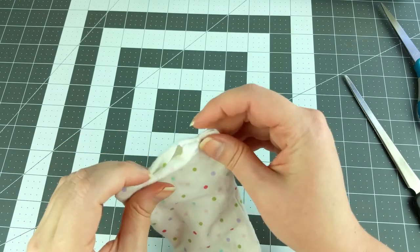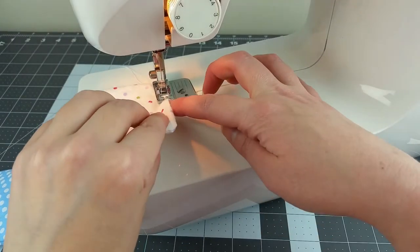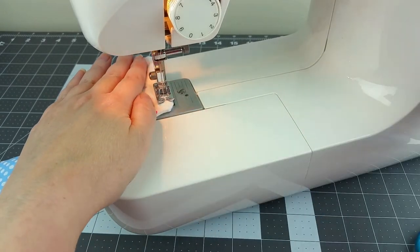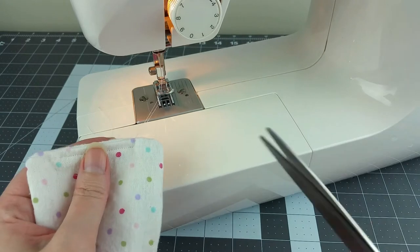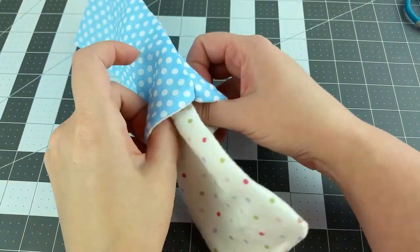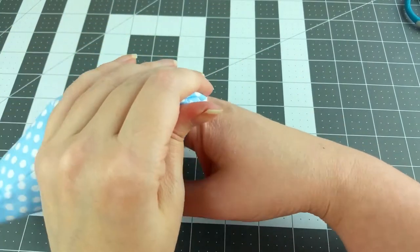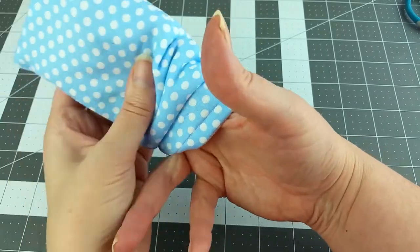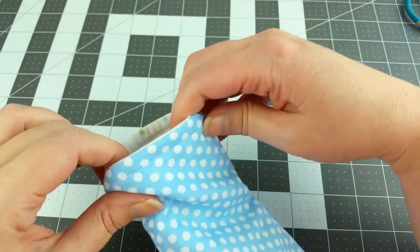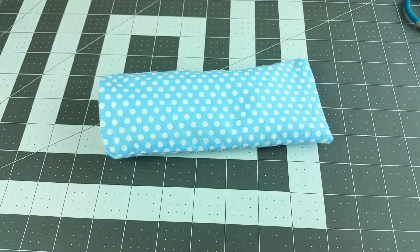Fold the raw edges of that opening in by about one quarter of an inch so it matches the rest, then sew it closed, making sure to do a backstitch at the start and finish. Now you can simply tuck the flannel inside the other fabric and the pouch is done. Your cute fabric glasses case is complete — you can make these so quick and easy, and it really is a great one to crank out a bunch with.